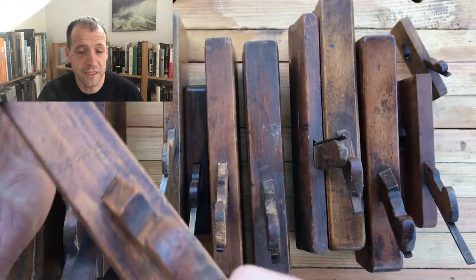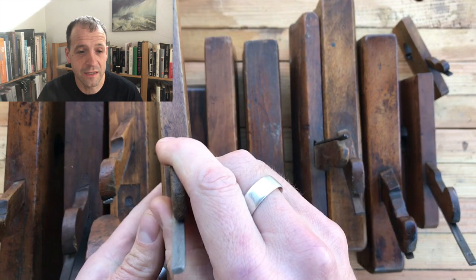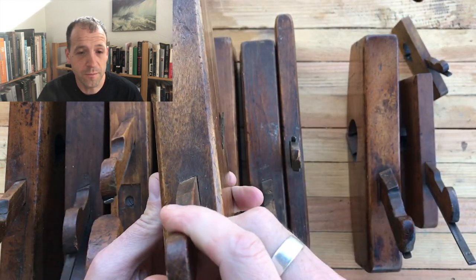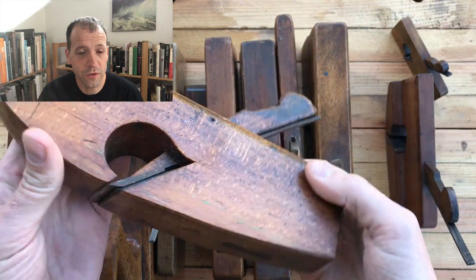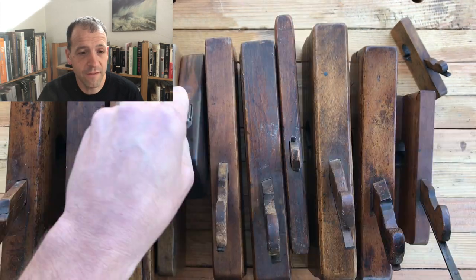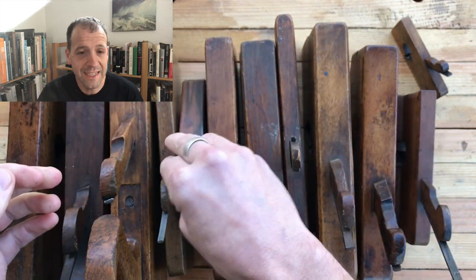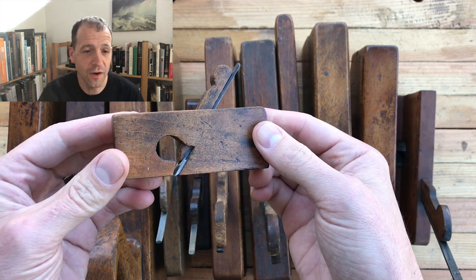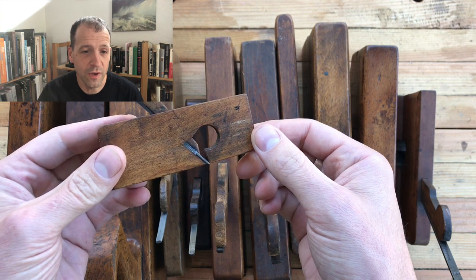They come in very narrow sizes down to about three-eighths of an inch, and very wide sizes up to about two inches wide. You can have compass rabbits, circular rabbits, coachmakers rabbits, very small rabbits, and teeny tiny rabbits. If you follow the Instagram account for this YouTube channel, you'll have seen me post a little bit about this little guy and using him, and we will get another chance to do that today.